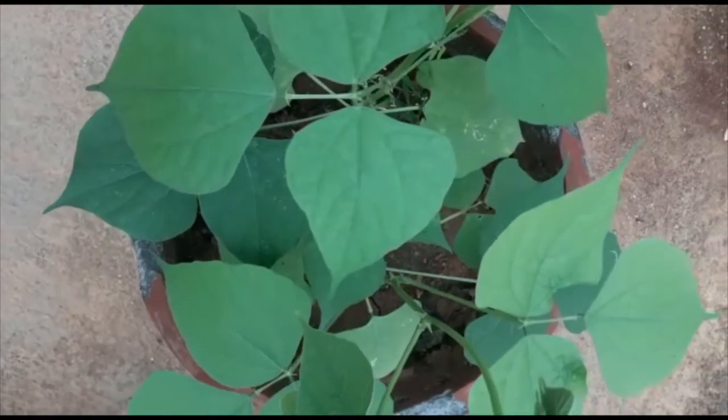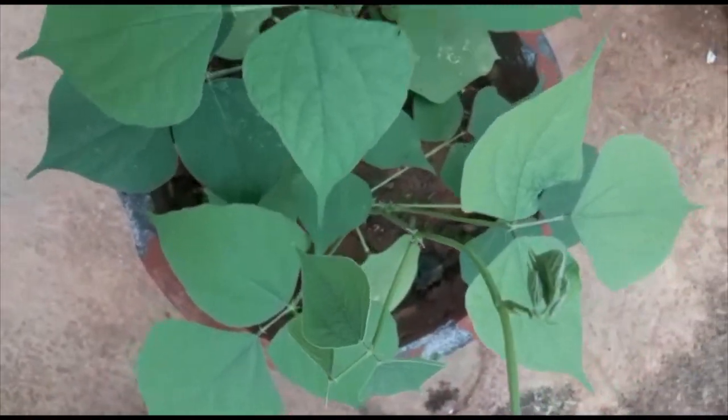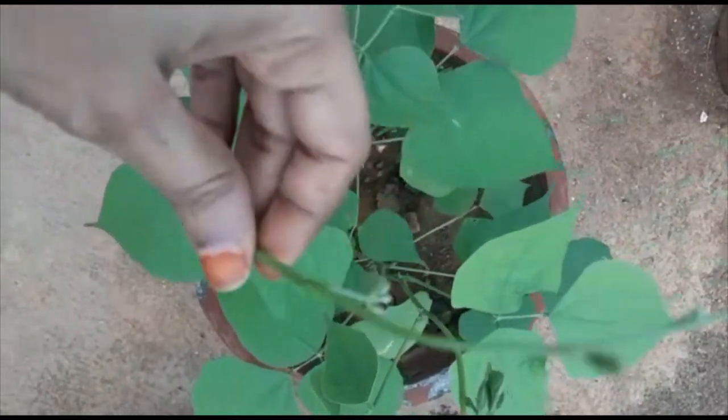That's all — much care is not needed at this stage. You will not get infected with any insects at this stage. And this is after 20 days of my plant growth.